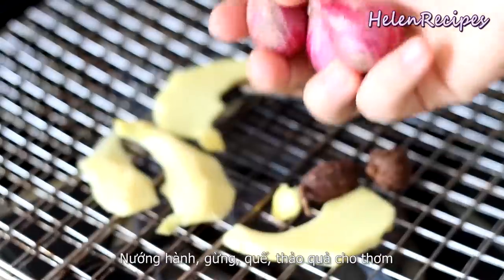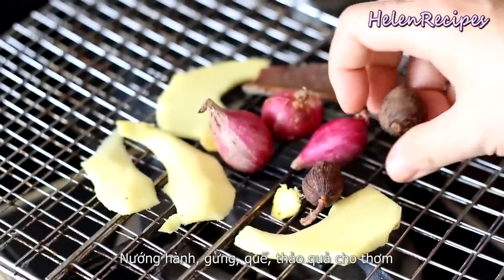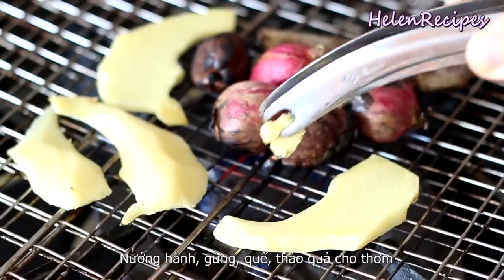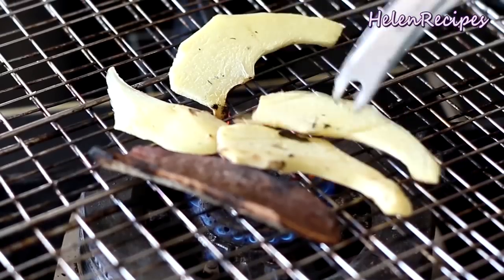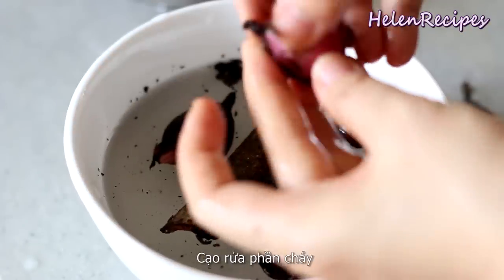To make the pho aroma, grill 4 slices of ginger, 3 shallots, about 2 black cardamoms, and 1 cinnamon stick directly over an open flame until lightly charred on all sides. You can also do this in an oven at 430°F or 220°C for about 10 minutes or until charred, then peel and scrape off all the charred parts.